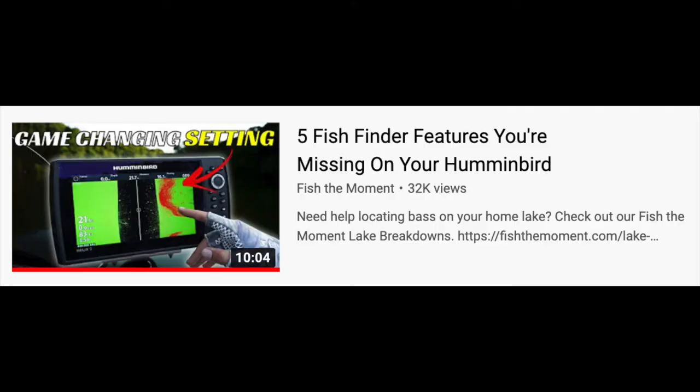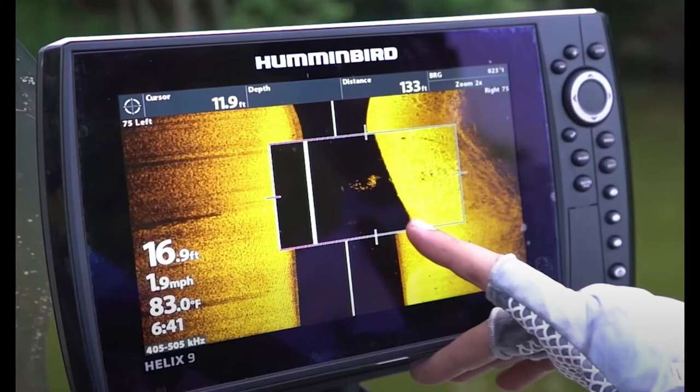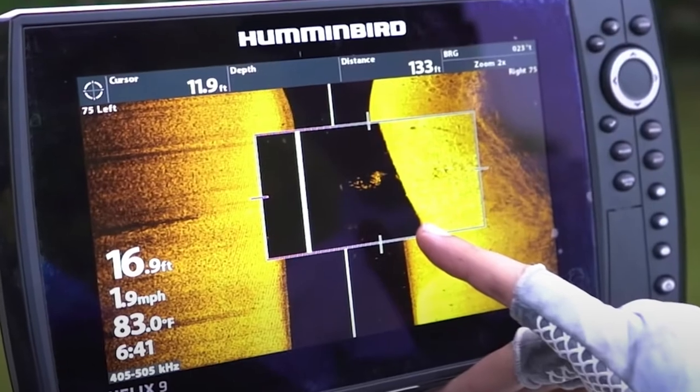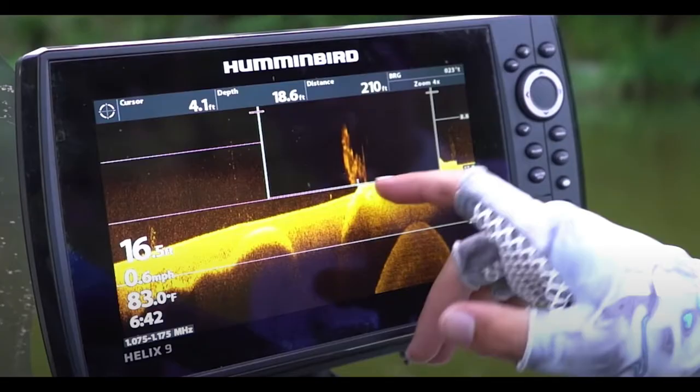I'm really thinking about getting some Humminbird graphs. I've been doing a bunch of research and it looks like they have really good side scan, and they got some really neat features where you can mark a waypoint or zoom into a certain area. I've been watching a lot of the Fish the Moment videos — I'll link the video I'm referencing in the description. It's really cool how you can see something on side scan, mark that waypoint, and then zoom in on it, or you can easily zoom in on that item you're seeing on side scan or down imaging.